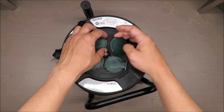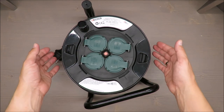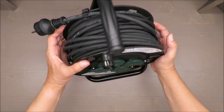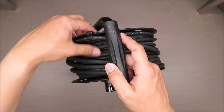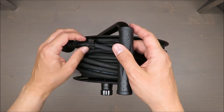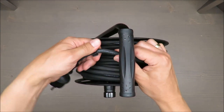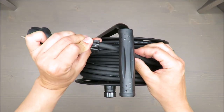It also has a quite nice feature to keep the cord in order, but I would rather expect it not to be mounted on the cord itself.